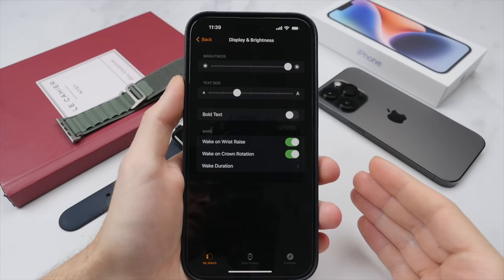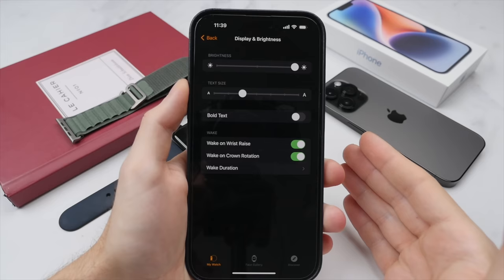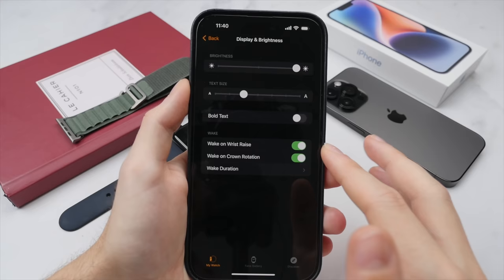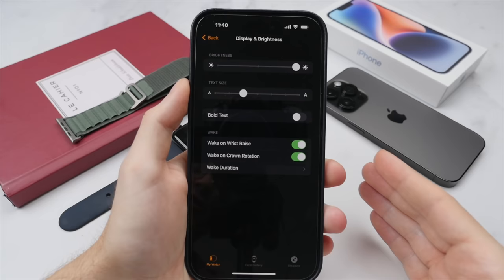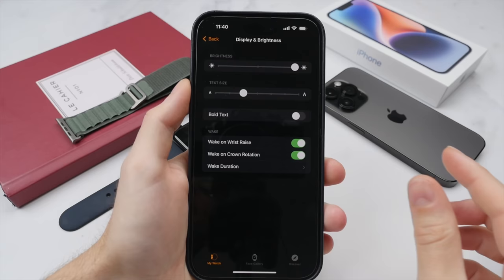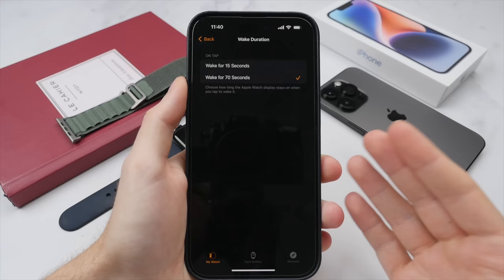Beneath display settings are a few essential options. Wake on wrist raise means if you flick your wrist, it will automatically wake up the watch display. If you are on the Apple Watch SE, I definitely suggest turning this on — turning it off would mean you'd have to tap the display to see the time. This is especially important on the SE since it doesn't have the always-on display found on Series 6, 7 and 8. There's also the option to wake with the digital crown rotate, which is good for checking the time more subtly. I suggest keeping the wake duration at 15 seconds so the screen won't run unnecessarily.